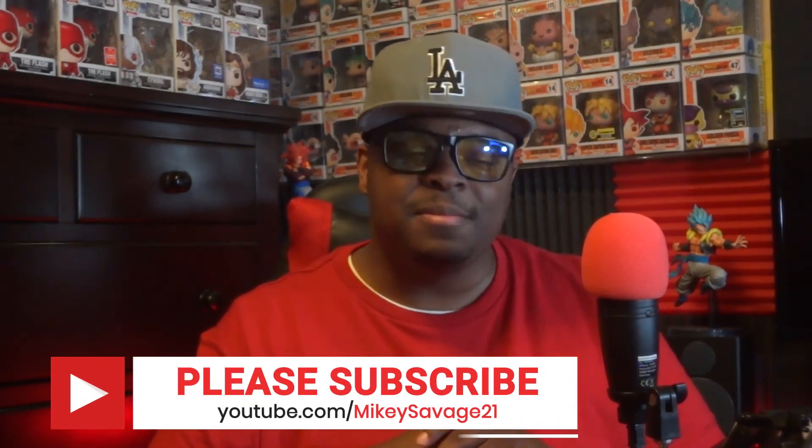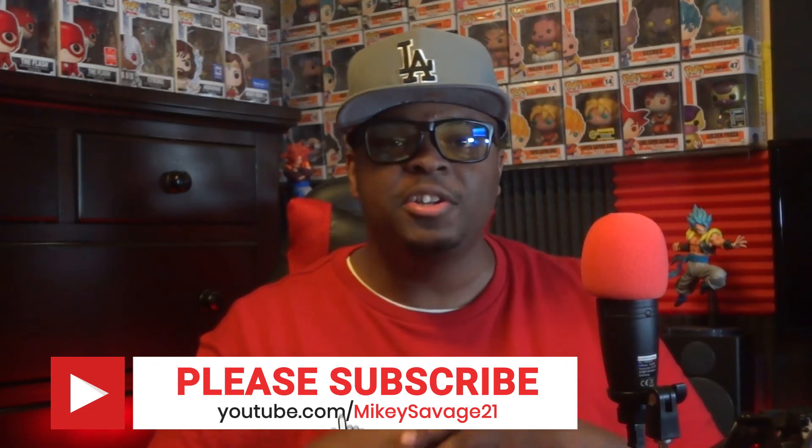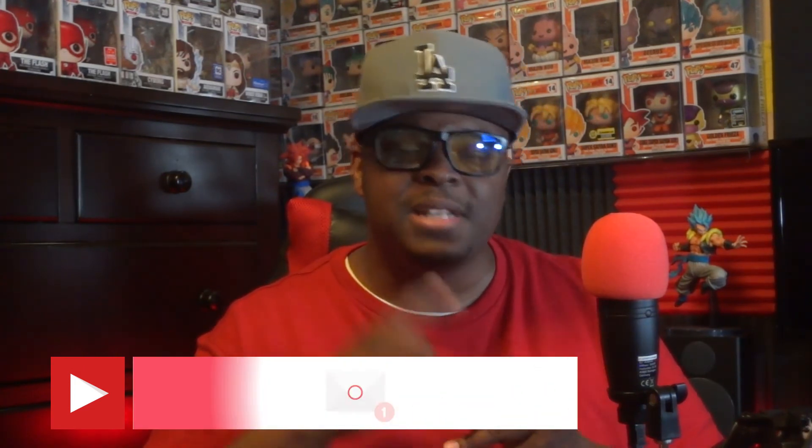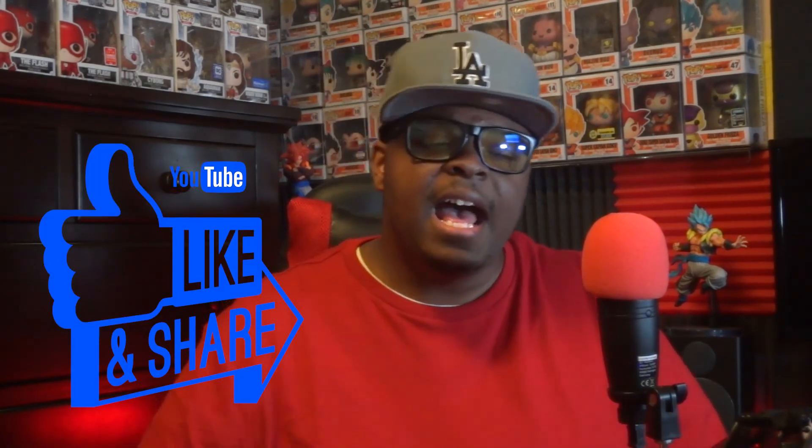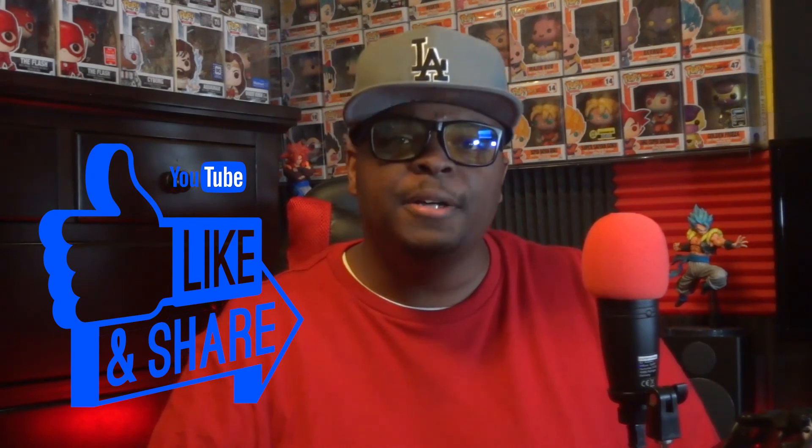That's gonna do it for me today, mistakes and all. Thank you so much for watching — if you enjoy the content, hit that subscribe button so you'll catch every video when it drops, especially if you tap that bell. Smash the like button or the thumbs down — either way the feedback is appreciated. Follow me on all social media platforms at official MS 21. This is your boy Mikey Savage 21 signing out — happy Funko Pop hunting everybody!